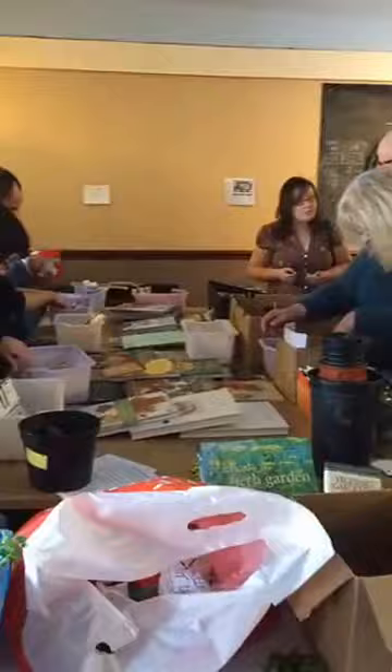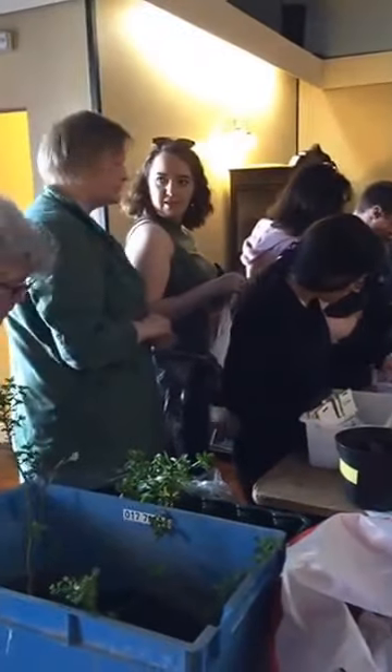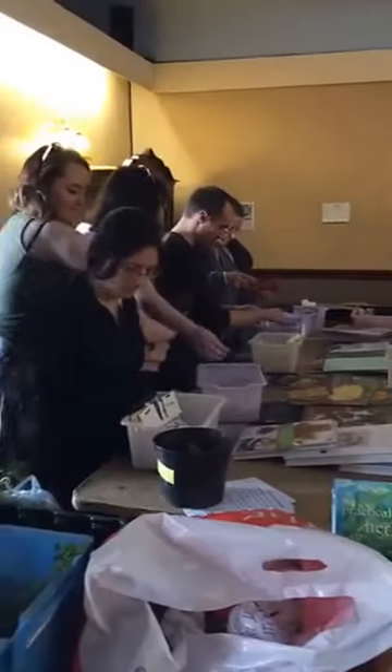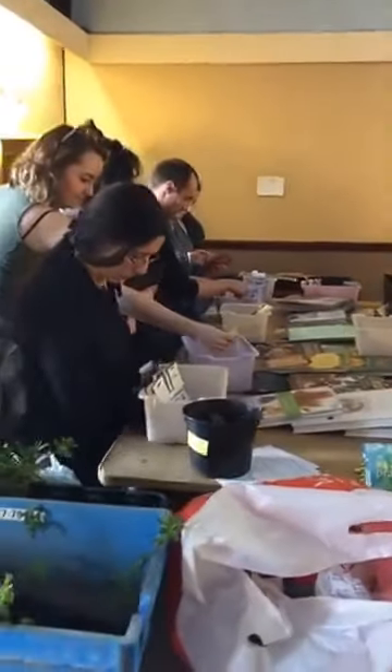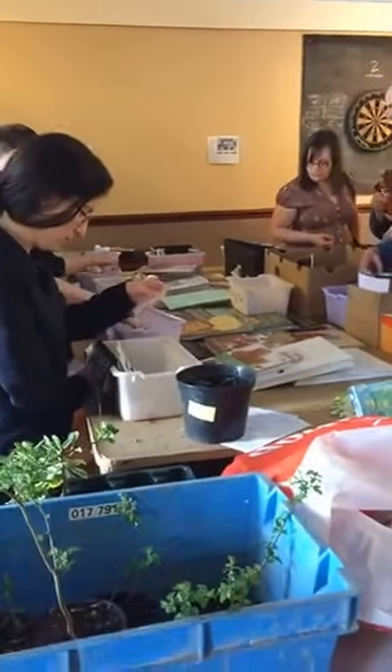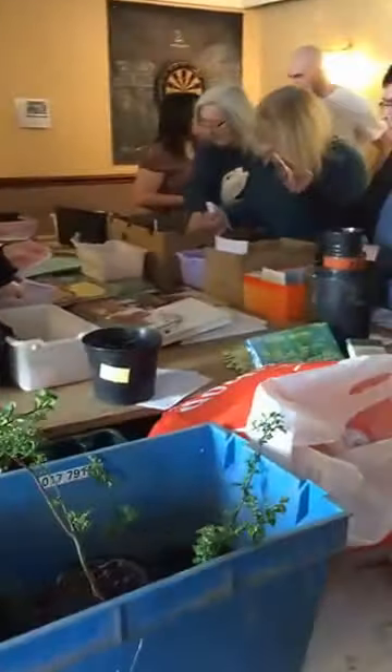We're live at the annual seed swap and plant share here in Laxey. People are just starting to arrive. This is our main table and we have all of the seeds organized out in two different categories — there's plants and seeds.